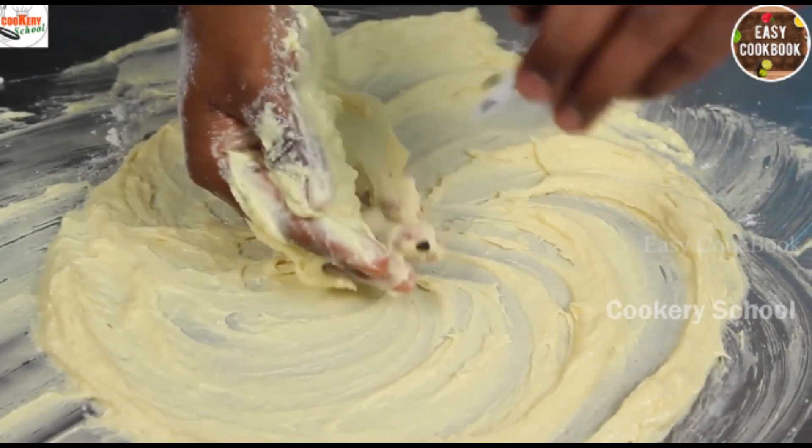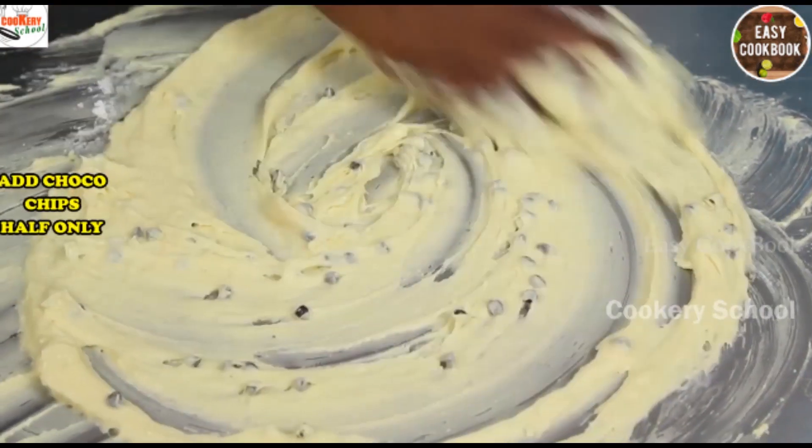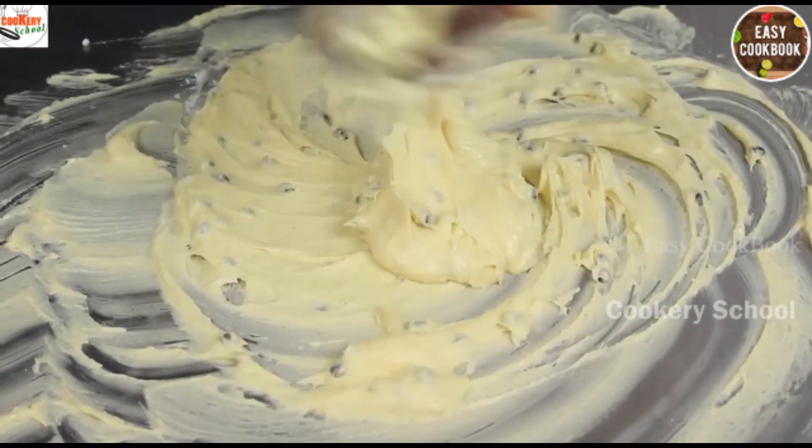We will add half of the choco chips inside the mixture; the remaining we will use for topping. You can see the smooth batter that forms for making our choco chip muffins.